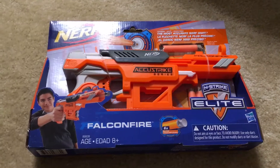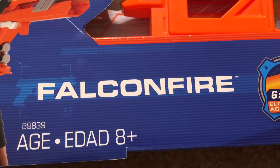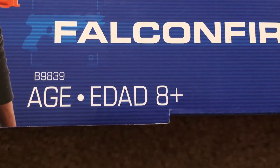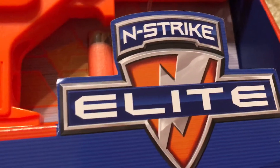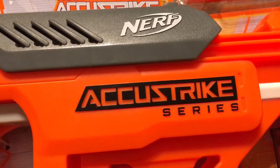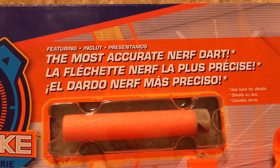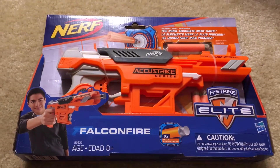Hey guys, today we're going to be checking out this Nerf Gun. It's the Falcon Fire, ages 8 and up. It's the N-Strike Elite and it's part of the AccuStrike series, and this is the most accurate Nerf dart. Let's open it up.